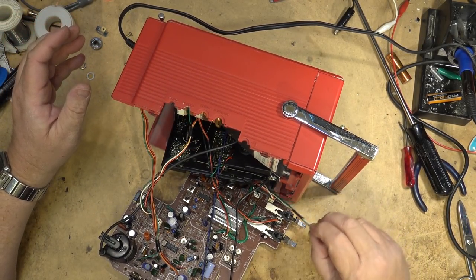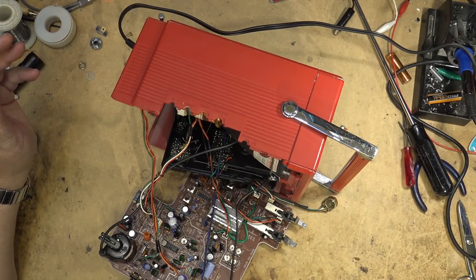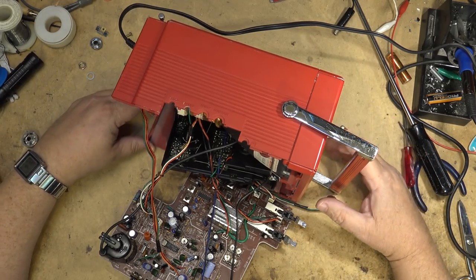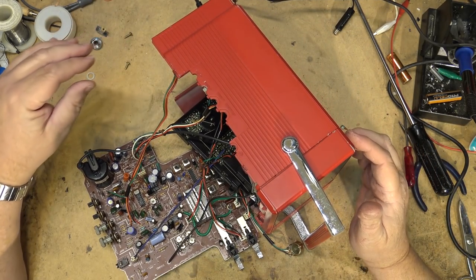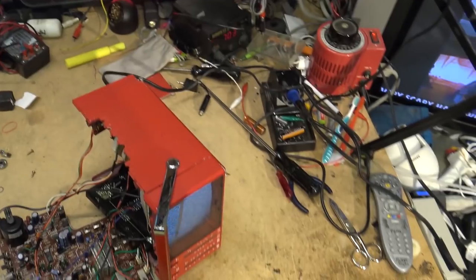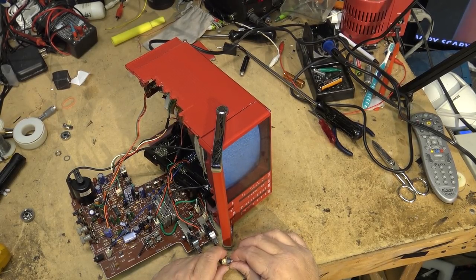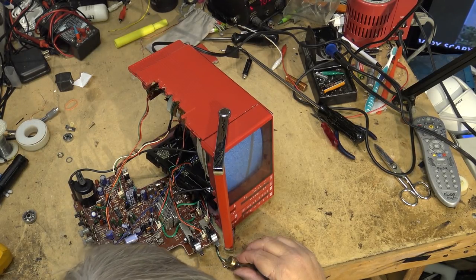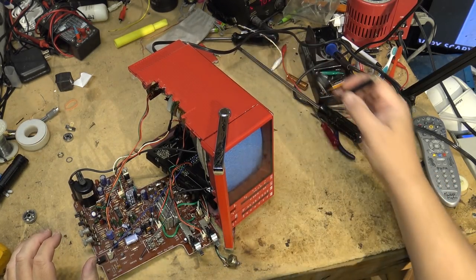Let's put it into radio position and make sure the volume's not cranked all the way, and see if we can get any sound when I power it up. Good sound — good first start there. We have power! Let's turn on the TV portion and see whether we get anything. And ta-da — I have a raster! Good stuff. If I connect up my antenna, wherever the heck that goes, I'll get a picture. He's given me an antenna adapter to screw into coax, and I happen to have analog TV here.